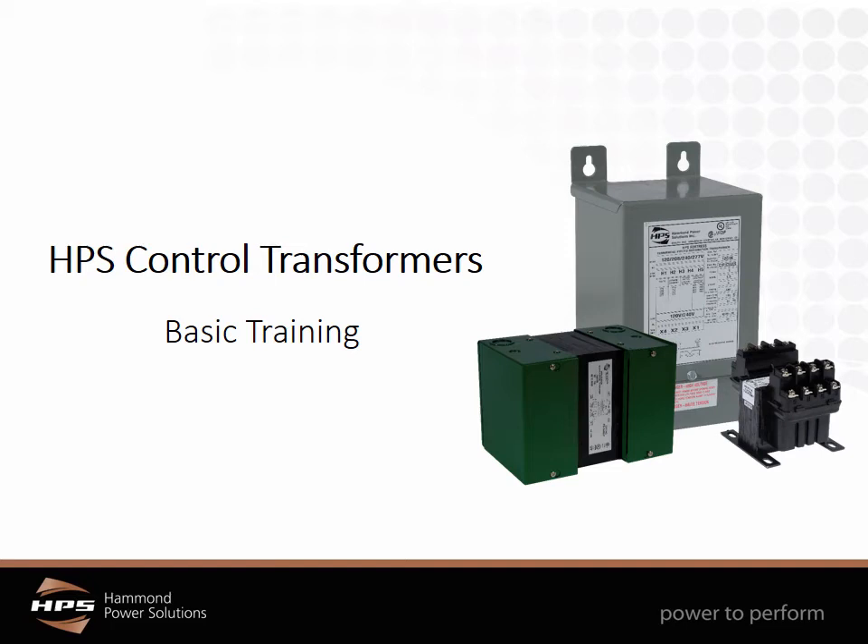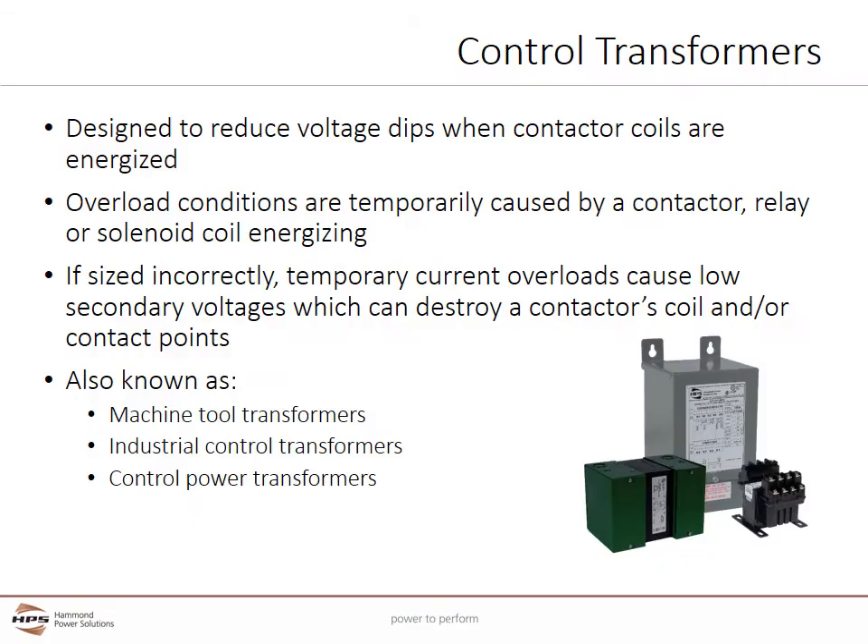Welcome to Hammond Power Solutions basic training on control transformers. Control transformers are designed to provide a high degree of secondary voltage stability during current overload conditions.